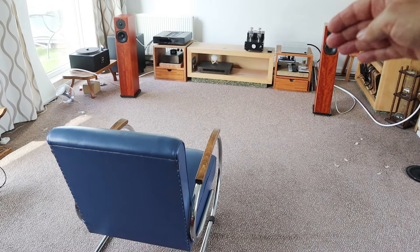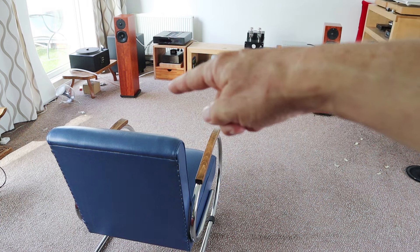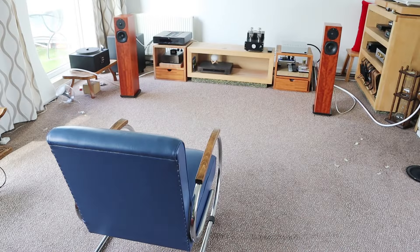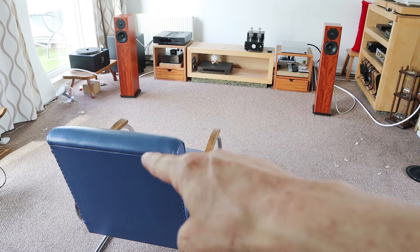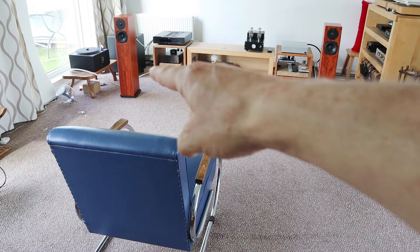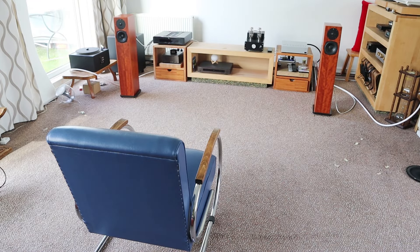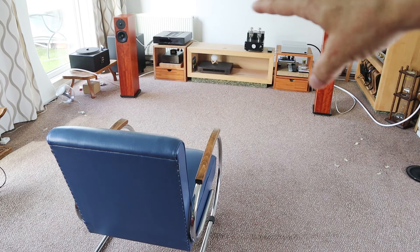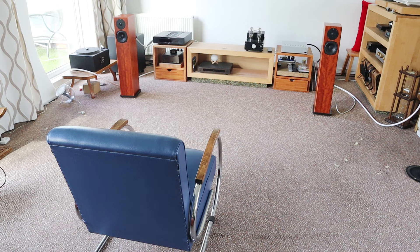Then I put the chair over there so my head is exactly where I had it during that exercise. So now I have tuned in the bass, I have established the exact center line, and I have found the best listening distance. The next focus is making sure the center image is sharp enough while keeping the soundstage as wide as possible.